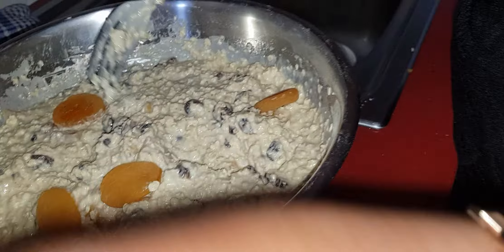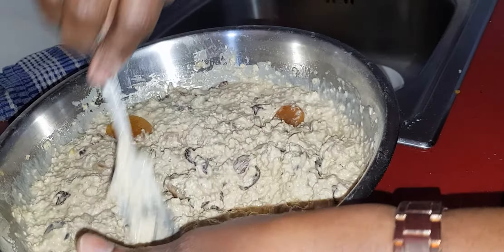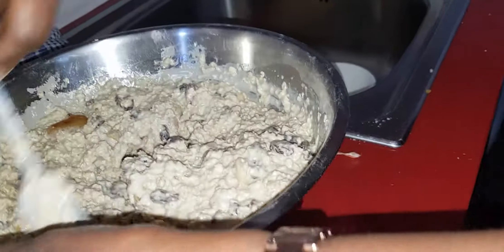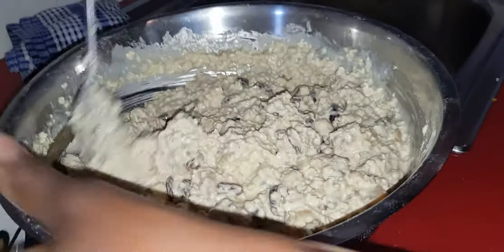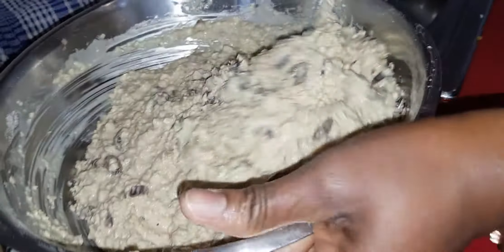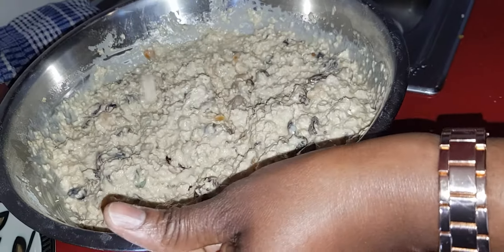You can also just add this in — it would be a bonus. Mix it very well so that the milk gets to the bottom; you don't want some parts wet while other parts are dry. That's why I'm using my hand to do that.